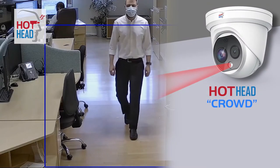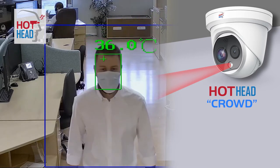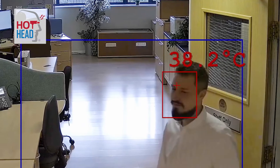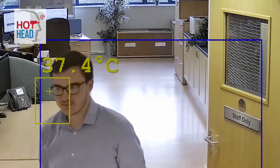This is the Selfie's big brother, the Hothead Crowd. The main difference between the Crowd camera and the Selfie is the Crowd automatically reads the temperature of the people who walk in its field of view. So with the Crowd camera you don't have to stand directly in front of it like you do with the Selfie model. The Crowd, as its name suggests, can read temperatures of multiple people all at once. It works great with groups of around eight or less, reading temperatures as people pass it.